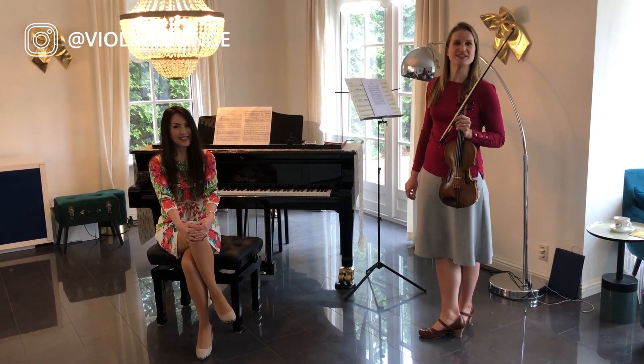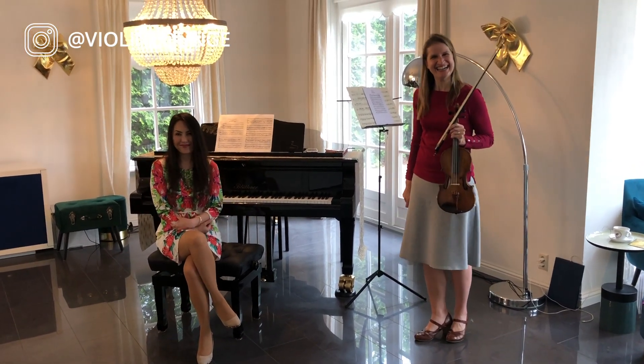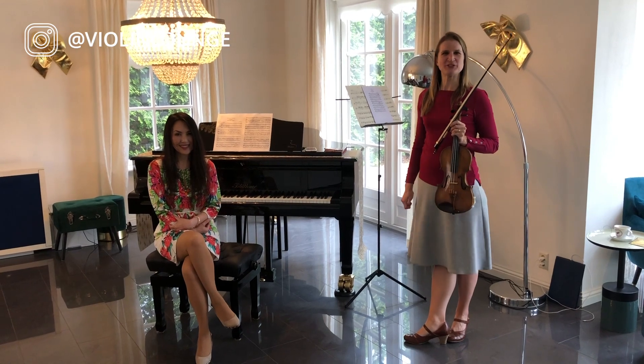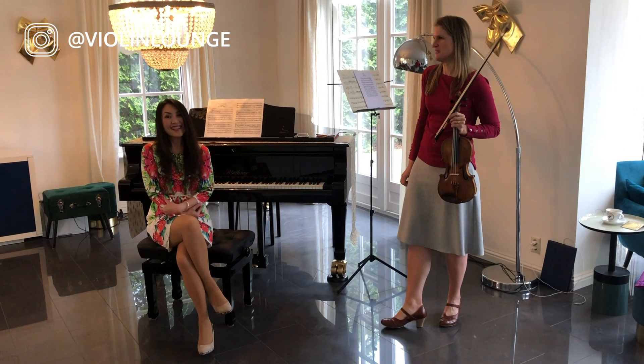Now, honey, what did you think about my G string? No comment. Did you hear a difference between the silver and gold? No, not at all. Wasn't paying attention either, so.